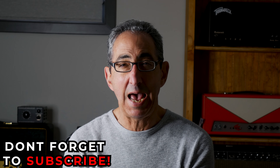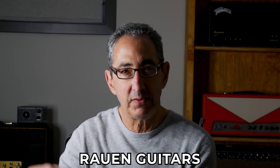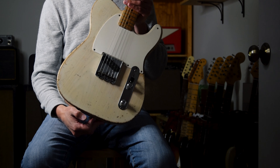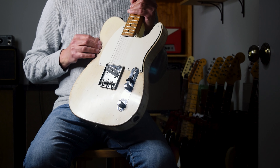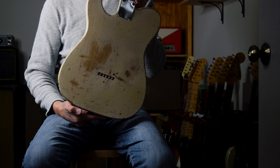The guy I bought it from wanted to get it refinished — it was in black. So he sent it to a music store. When they started to take the black finish off, they found that the original blonde finish was there. They painstakingly removed the black finish with sandpaper — I called the place to find out how they did it. Just by hand, real fine sandpaper, and this is the original finish that's on the guitar underneath.